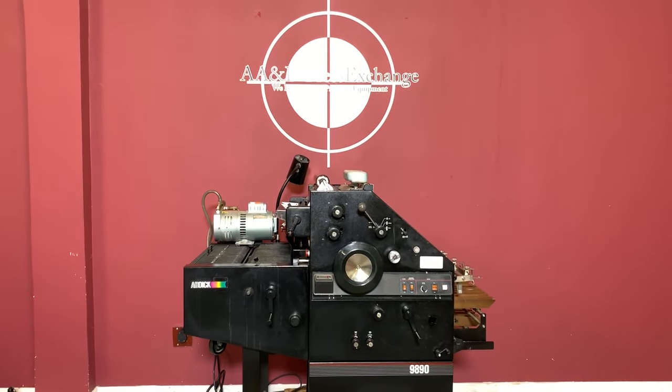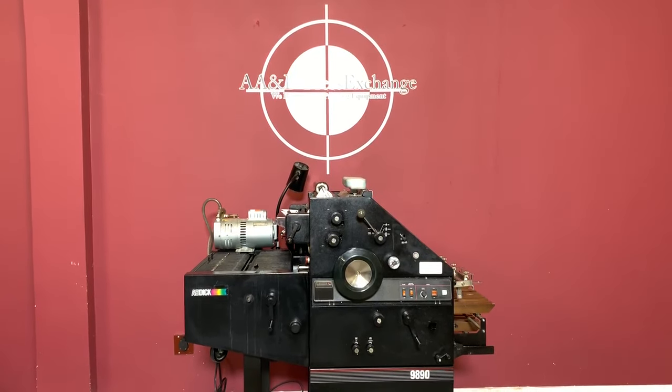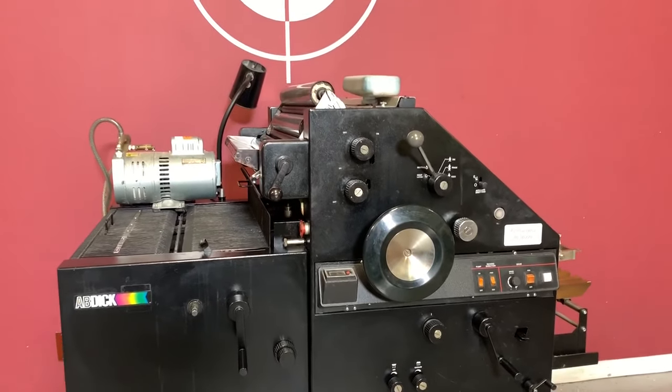Up for auction is an AB Dick 9890 17.5 x 22.5 press. It's gone through minimal inspection, but we are going to show you that it is operating.